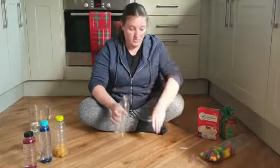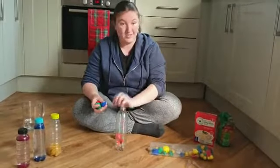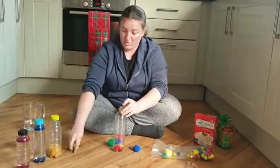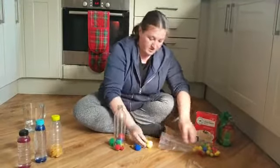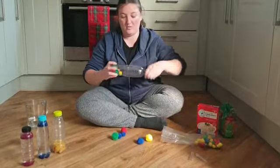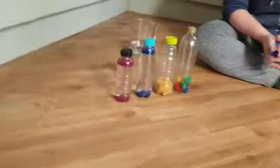We could also use some pom-poms — the children will really enjoy posting them. You can post them all in, you've got different colours, and you can do a bit of counting. Again, you can fill that up as high as you want, attach the lid, and you've got some sensory bottles. That's just a couple of sensory bottles that we can make at home.